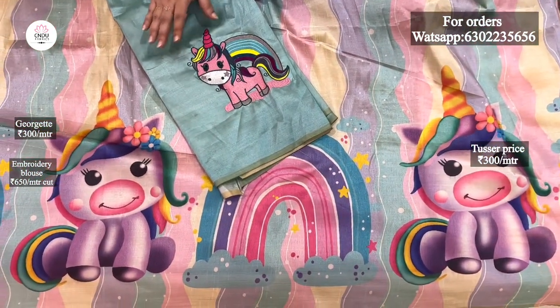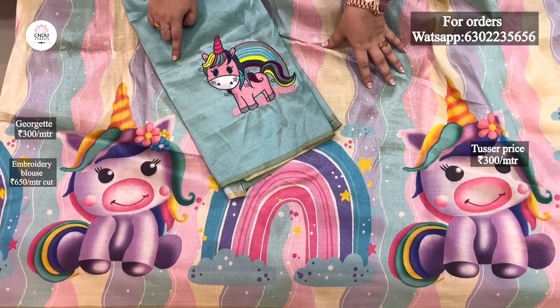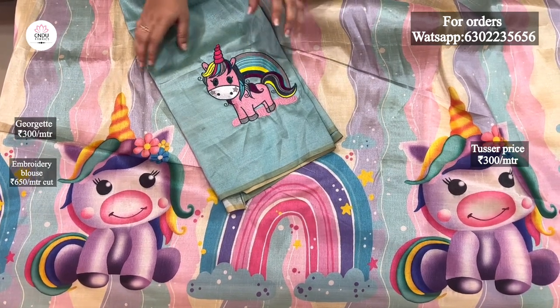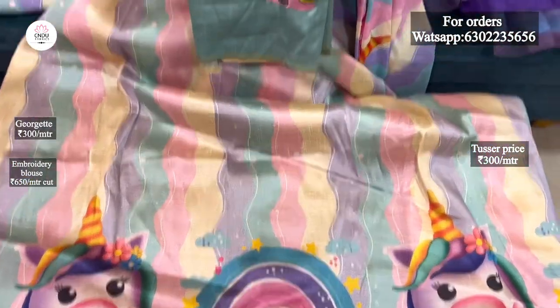The blouse is available in two colors, so you can see it in two colors. If you want to choose a color in this fabric, you can choose the sea green color. You can also design a blouse for kids.